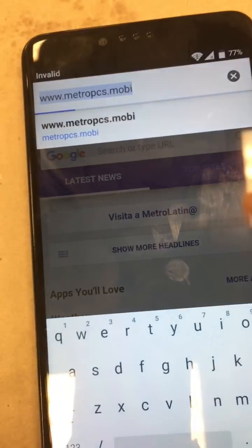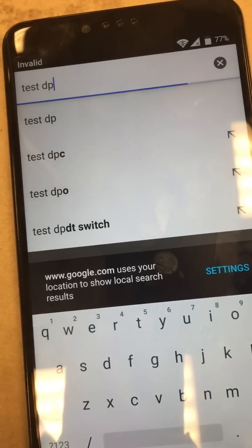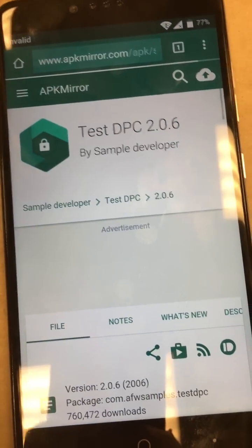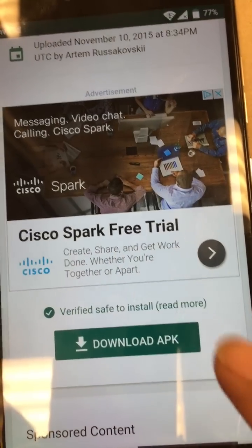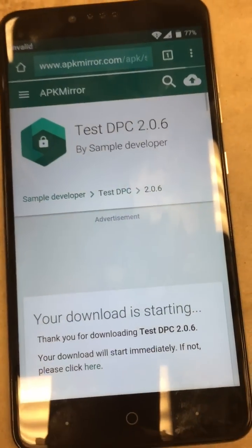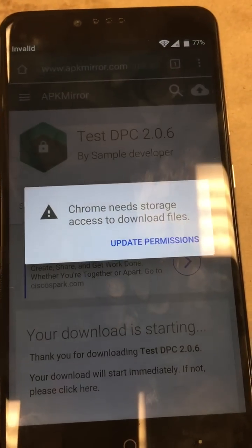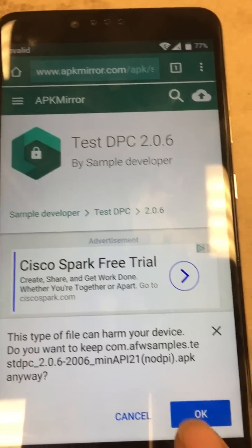Now we're going to download an APK called Test DPC. Let's just search 'test DPC.' It's the very first result — go ahead and click it, let it load, scroll down, and click download APK. We'll get a few pop-ups asking if we want to allow this to install. Go ahead and update permissions, allow, and hit OK.